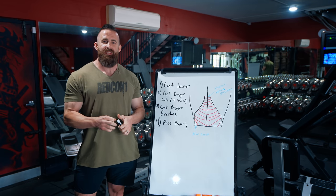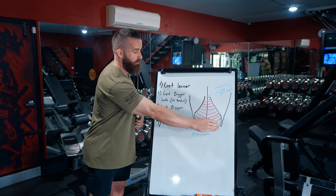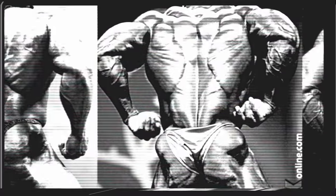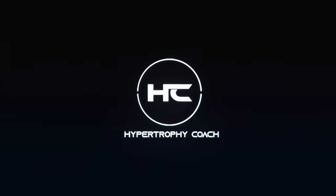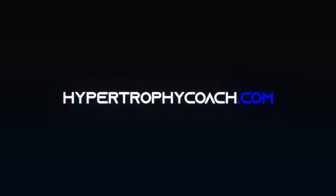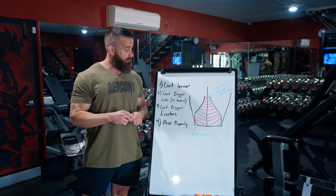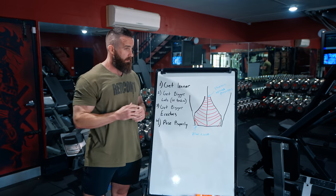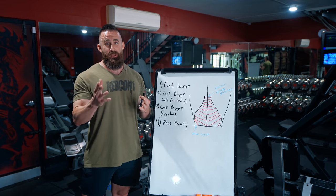What up, guys? Today I'm going to tell you the secrets of how to get the Christmas tree. Spoiler alert, maybe there are kind of some secrets here because not a lot of people talk about this. I think a lot of people don't really know what the hell that structure actually is, how to make it look good.